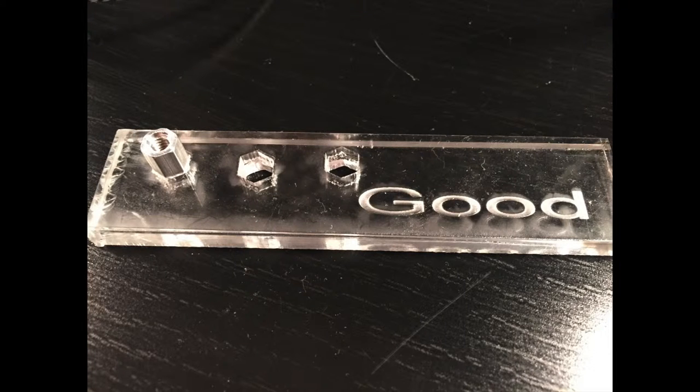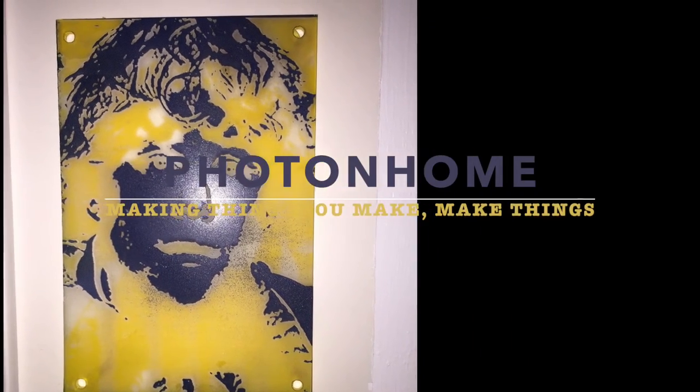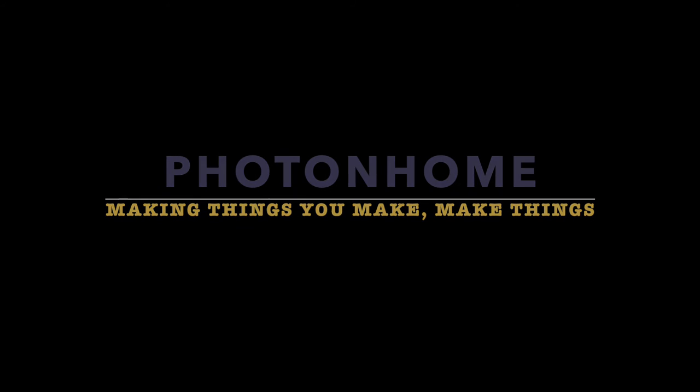Next is creating a safe design out of acrylic. Laser cutting will allow me to do this easily. This is the Photon Home, and we are Making Things You Make, Make Things.